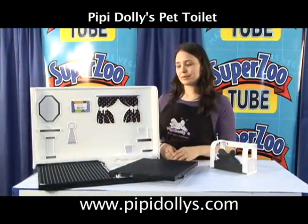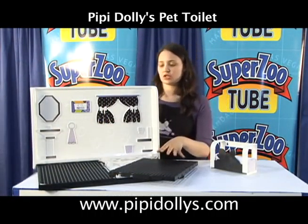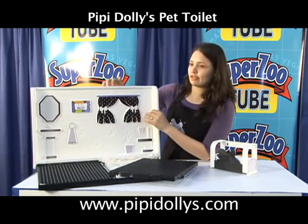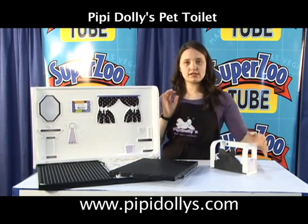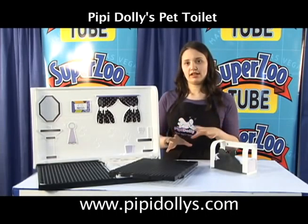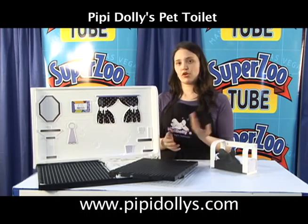As you can see, the pee pee dollies can come with the traditional toilet, which is like just this. And then we have here the device for females, and the towel rack, which you can purchase with the whole kit — a kit for females or for males.